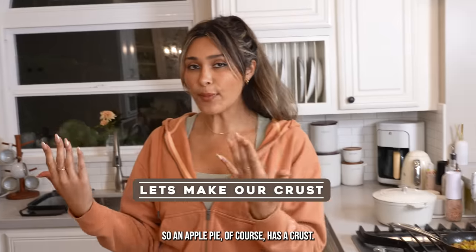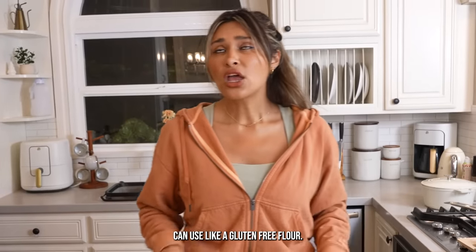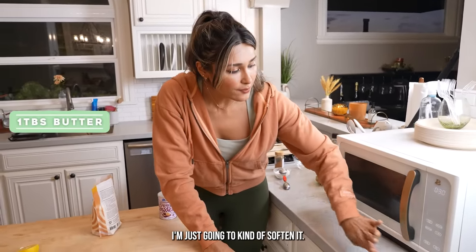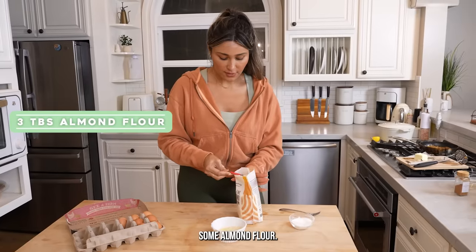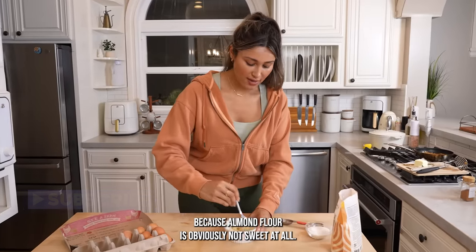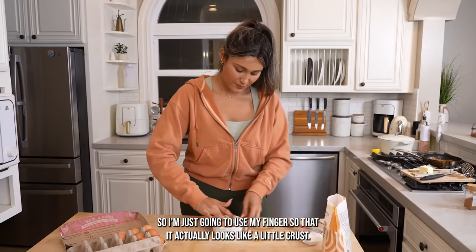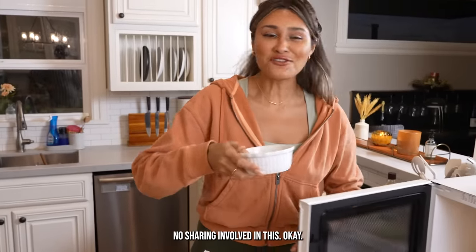Meanwhile, we're going to make our crust. An apple pie of course has a crust — we're going to make it low carb, so we're going to use almond flour. You could use a gluten-free flour. I wouldn't use coconut flour because it's very, very drying. We're going to melt a little tablespoon of butter and combine it with some almond flour. You can add a little bit of sweetener since almond flour isn't sweet at all. Think of it like wet sand — that's the texture you're looking for. Press it in and make sure it covers the bottom, using your finger so it looks like a little crust. This is literally the perfect individual-sized apple pie.